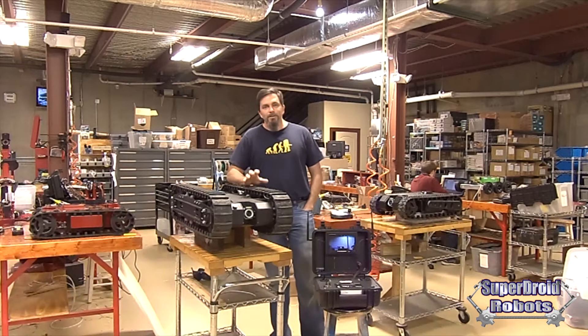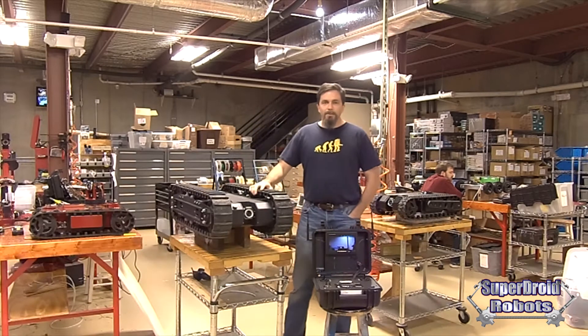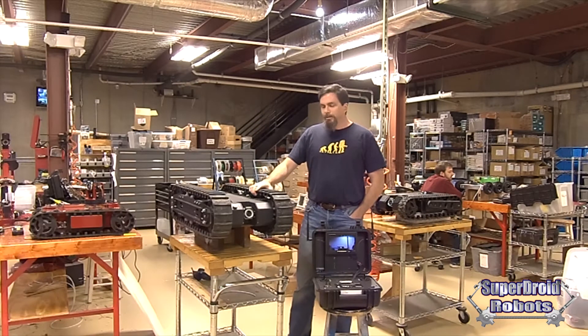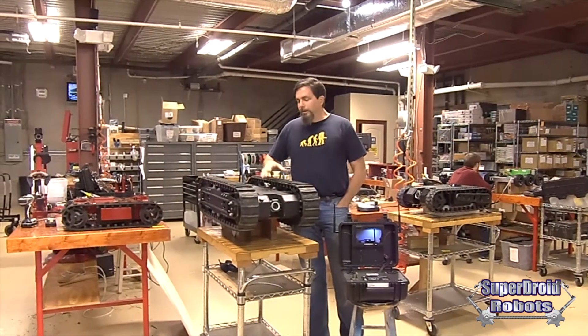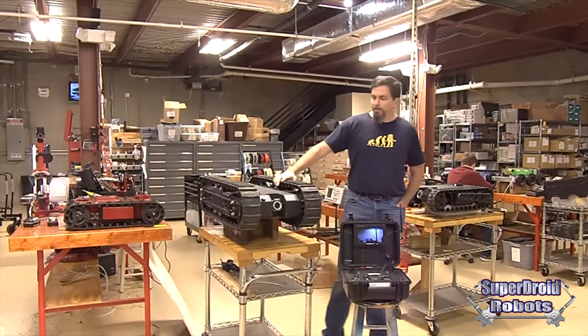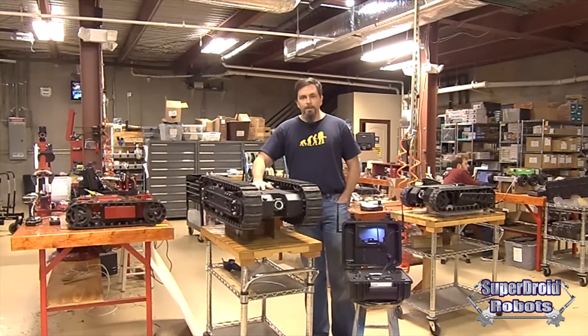Hi, I'm Charlie from SuperDroid Robots. We're going to start a new thing now — we're going to talk about the robots instead of just showing you some videos. We're still going to show you videos of what the robots can do, but we thought it'd be beneficial to talk about the robot. This is our HD2 Tactical Robot.